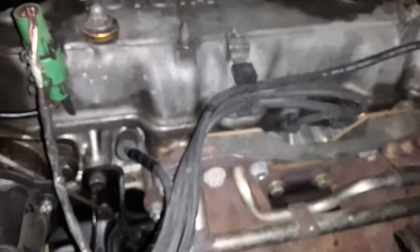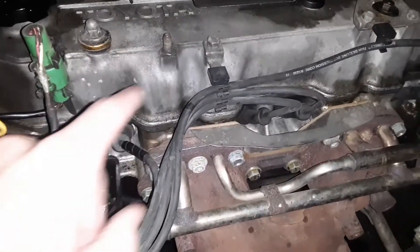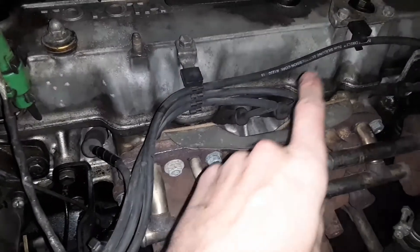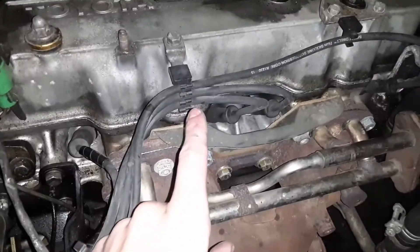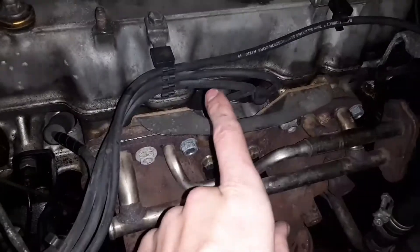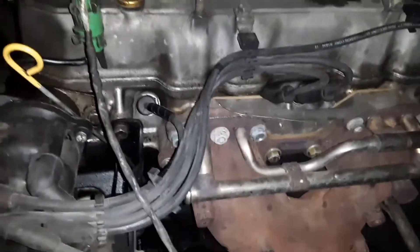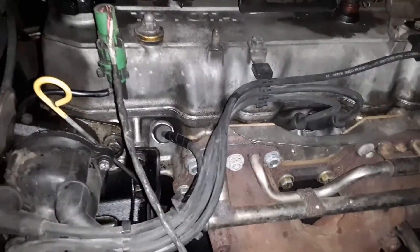Just so you know, the firing order is one, three, four, two — one, three, four, two. That's the firing order for a 22R.